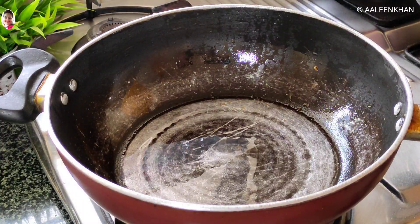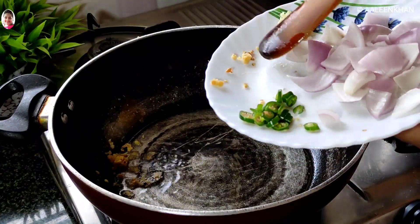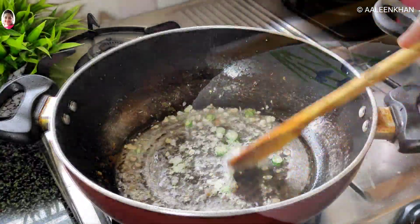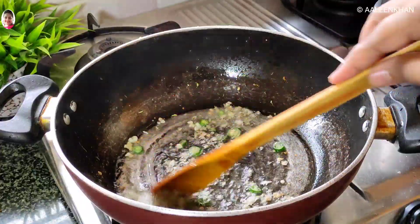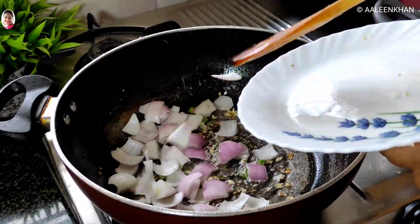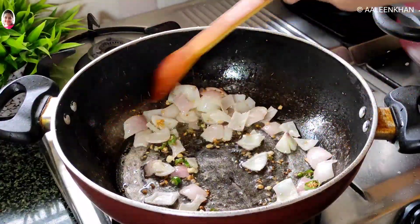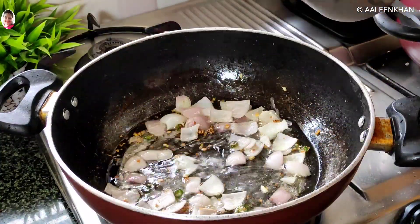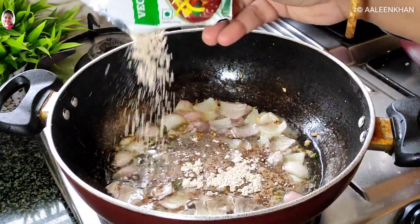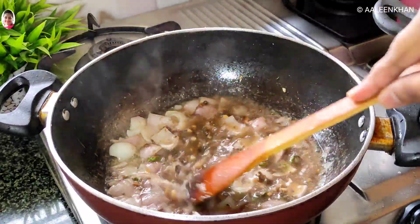Now into a kadai, heat some oil and allow it to turn hot. Once hot, add the ginger, green chilli, and garlic. Fry till the garlic turns brown in colour. Once the garlic has changed colour, add the onion and stir fry for a minute. Now add a little water and a tablespoon of the Manchurian masala mix, stirring immediately to avoid it forming into lumps.